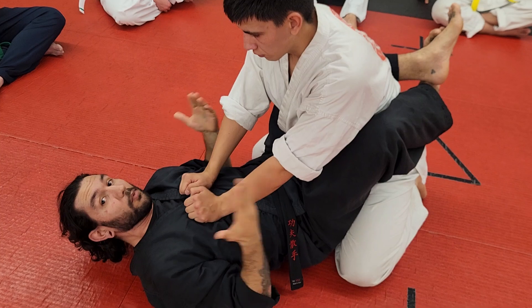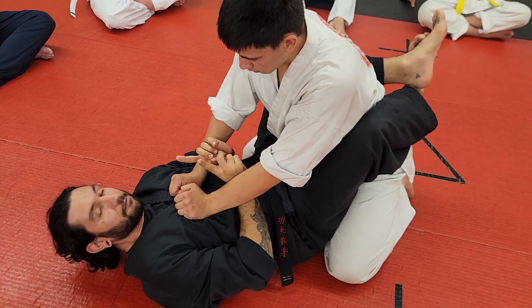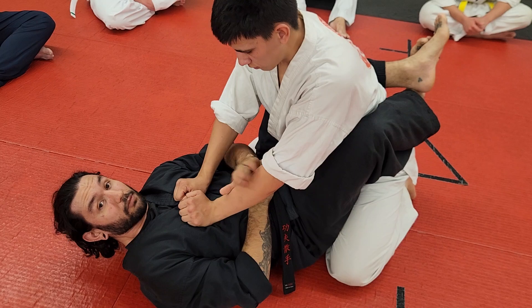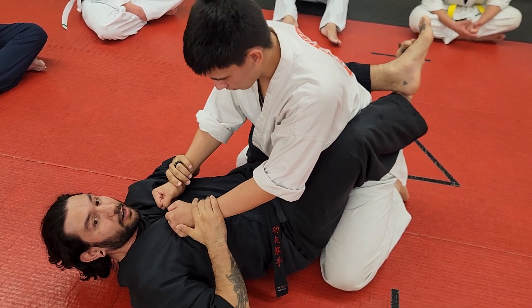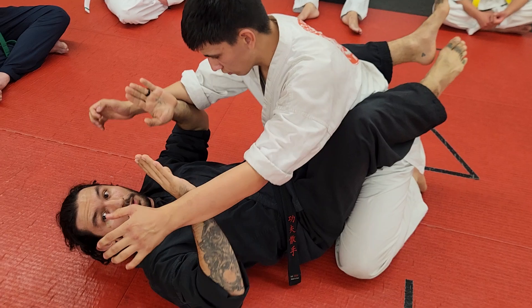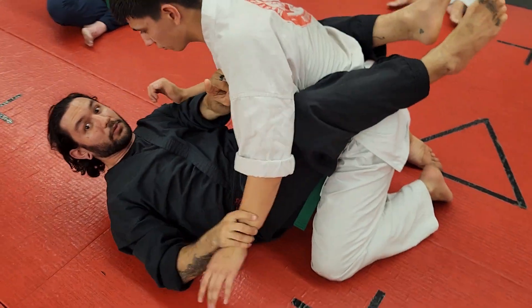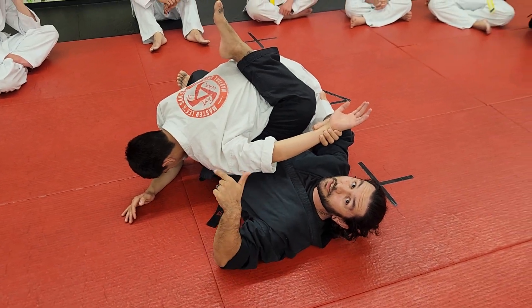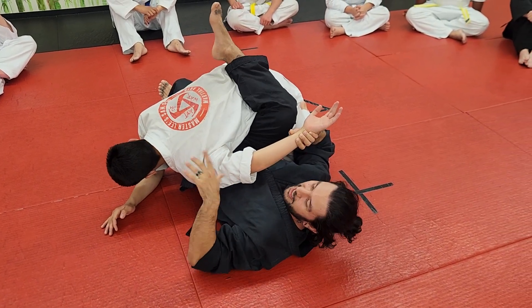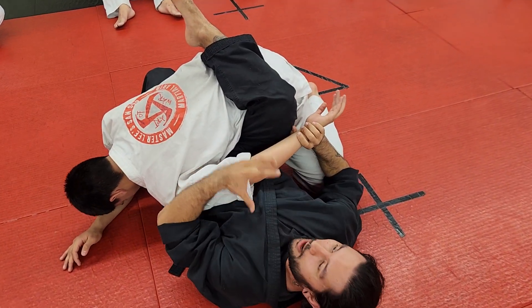What we're going to show you is called a Kimura. It's a shoulder lock. Now I first have to choose what side I want. If he's got me here, I come from below and I bring my body to the side to where he would end up — I'm not there anymore. That's the key to this technique: getting the body out of the way, so he's right in our work zone, right here in our power.